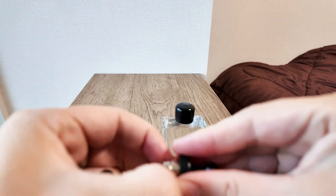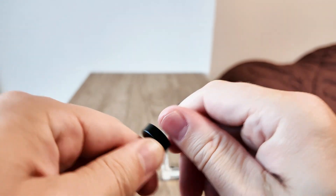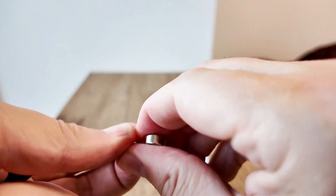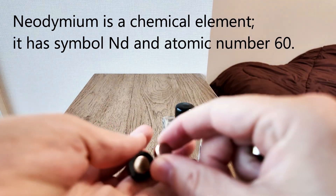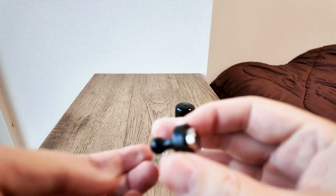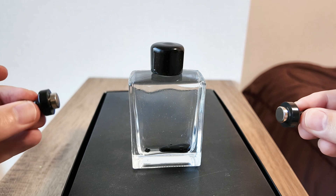We then have two very strong magnets. The idea is to separate these two — they're extremely strong, actually I can't separate them! Wow. These are neodymium magnets and for their size they're incredibly strong.